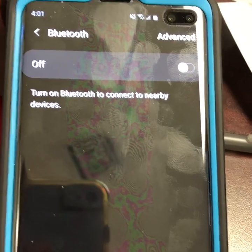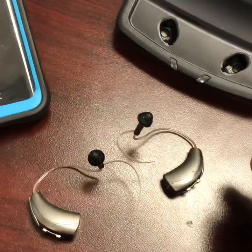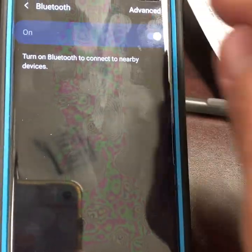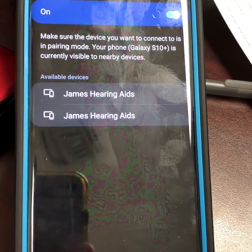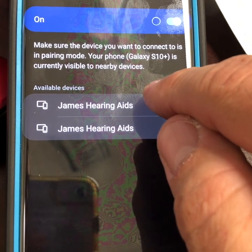Pull the hearing aids off the charger, close the battery doors to activate them, set them close to the phone, and turn the Bluetooth on. Bluetooth searches, it's found James' hearing aids. Select only one hearing aid, and wait.